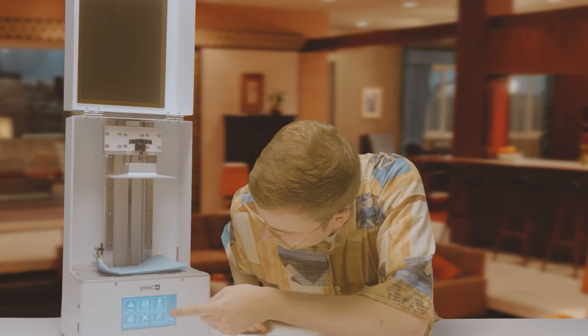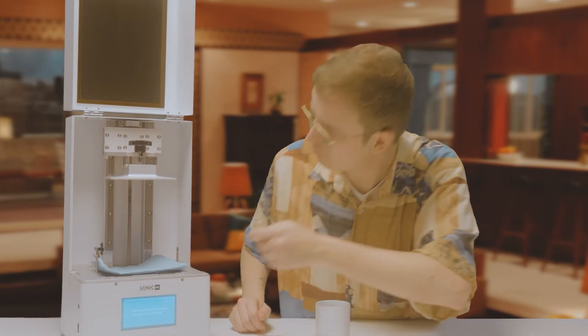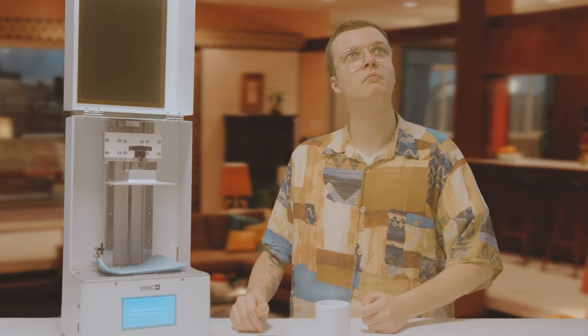Now it's time for the Z calibration. That's needed for calibrating the build plate. This might take a while, so sit back and relax.